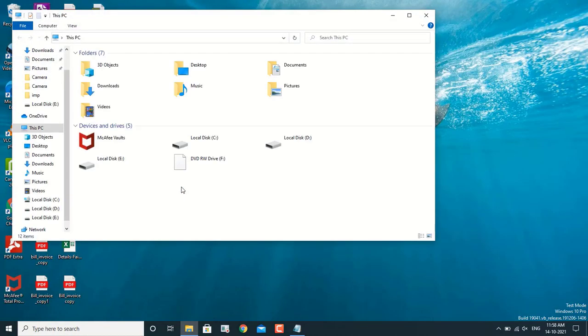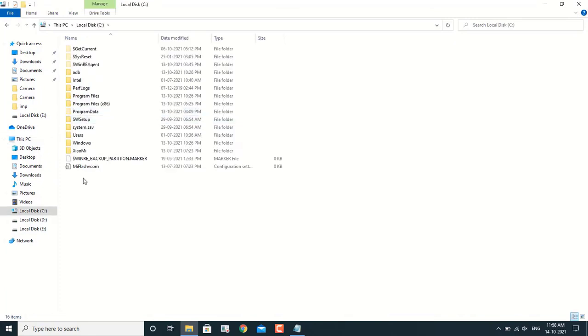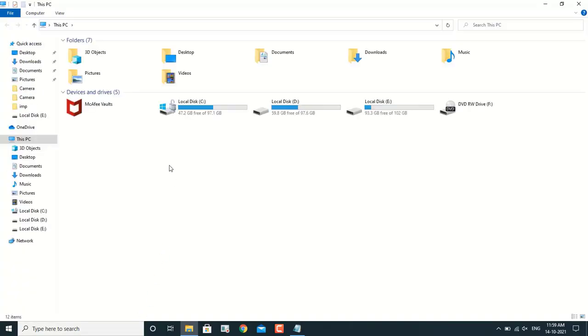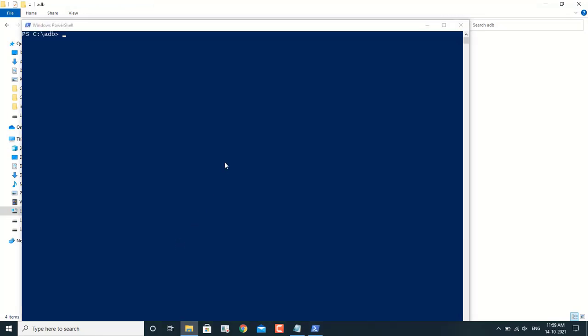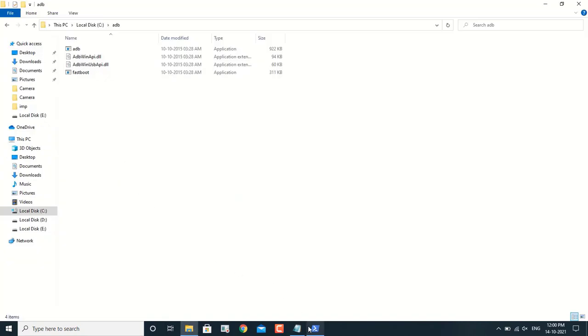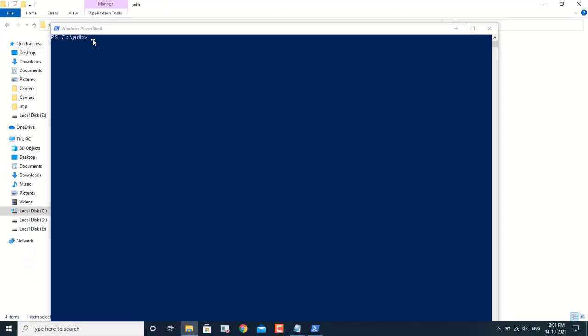Now we have to go to the PC. Go to the C drive and open the ADB folder — the folder is called ADB. Navigate to the ADB drivers folder. Hold Shift, right-click with the mouse, and open the command prompt. It is very easy — go to the ADB folder, hold Shift, right-click, and a command window will open where you type specific commands.